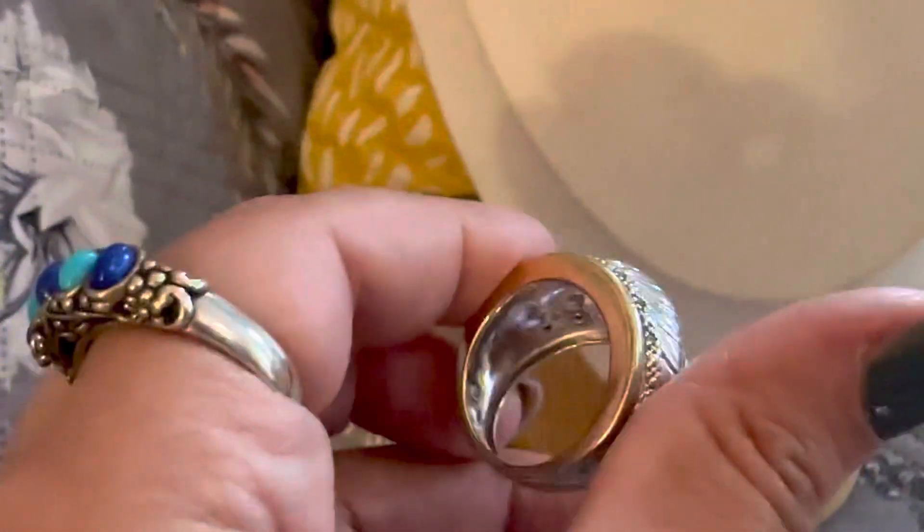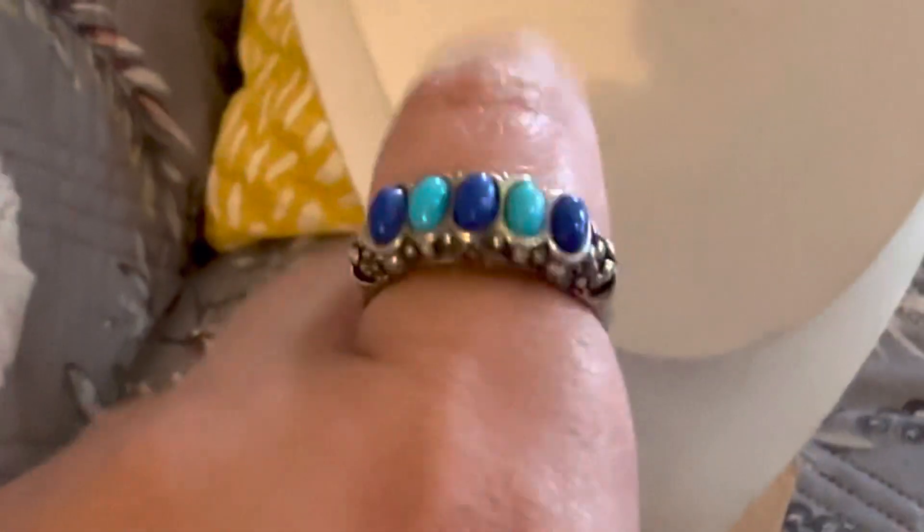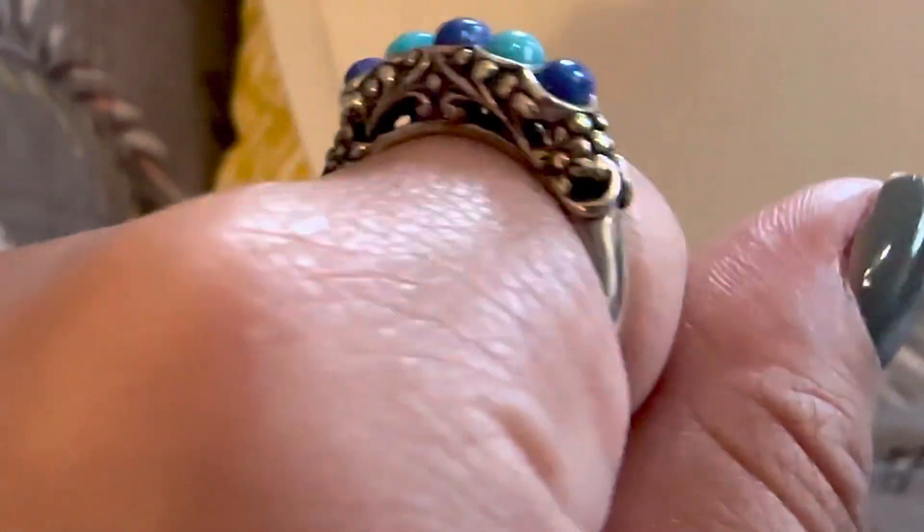It's a beautiful ring, very beautifully shaped like a dome. So we're going to have this ring, and this other one I think is a size eight — it's a Carolyn Polack ring, a very beautiful turquoise ring. Look at how beautifully designed it is. Oh, gorgeous.